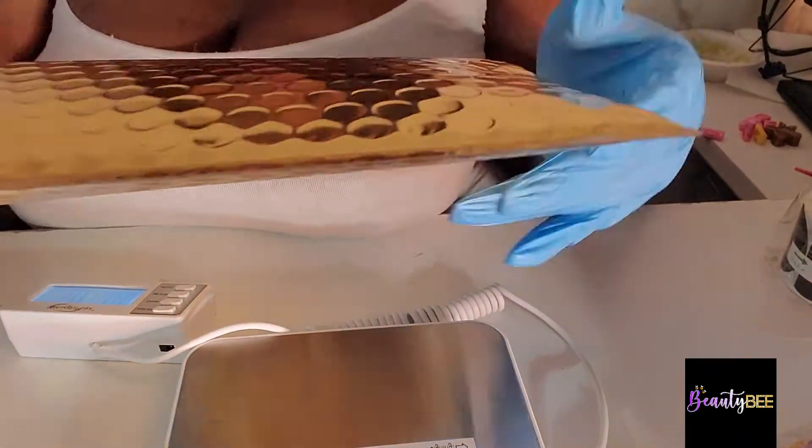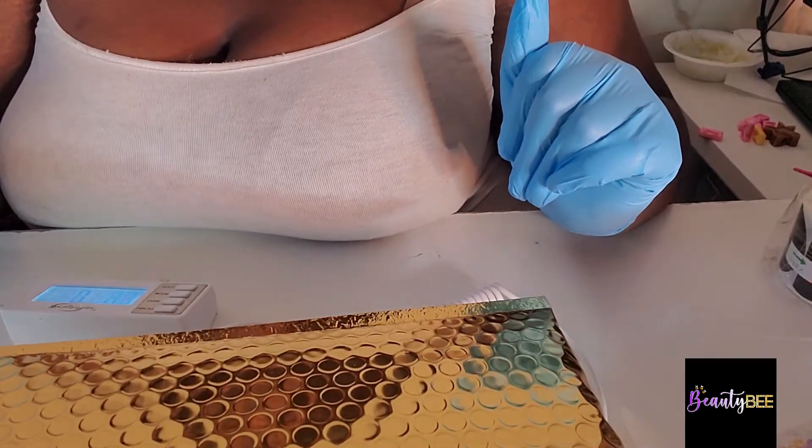Now I'm just weighing my package so I can input the weight and it can tell me how much the shipping is going to be. Excuse the camera angle — it was not great.